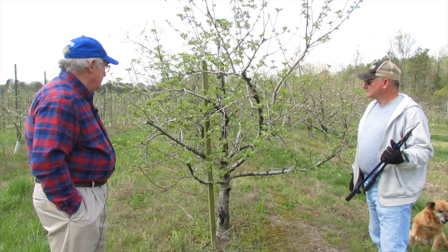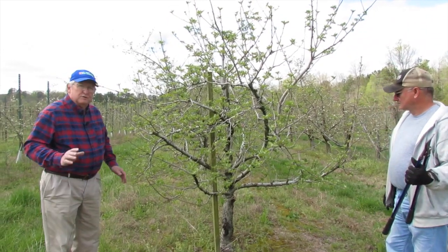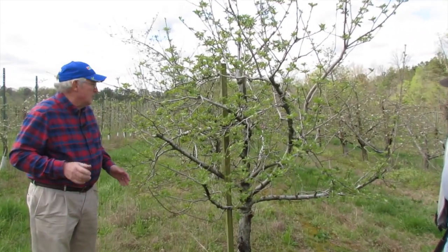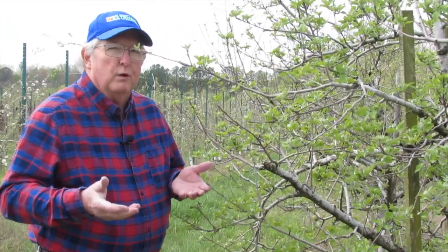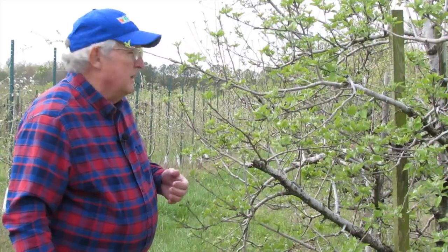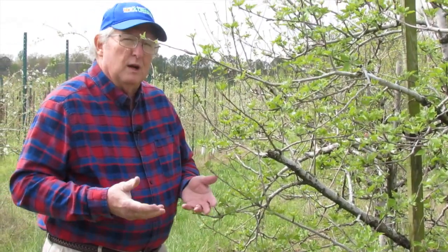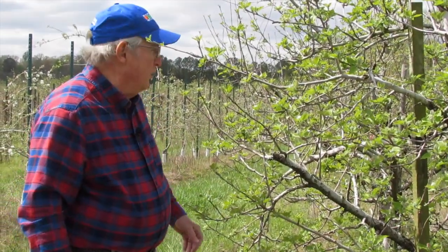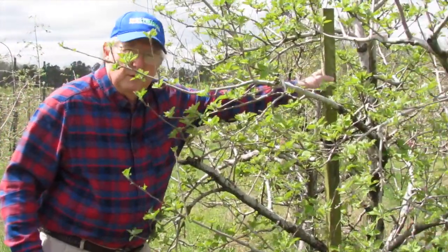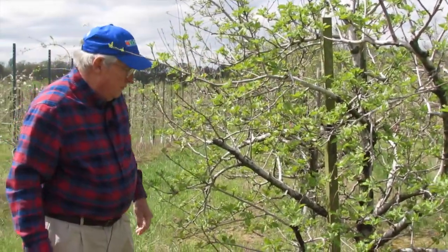This is a dwarf tree, and as you can see, with the rootstock that this tree's on — we won't get into rootstocks — but basically what the rootstock does is control the growth of the tree. One thing about dwarf trees is the root system is not extensive enough to hold the tree, so therefore we have to use some support of some sort, and Chuck's got this one supported really, really well.